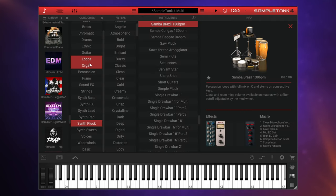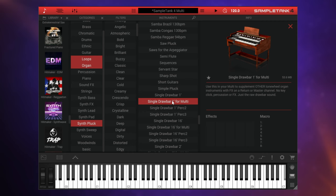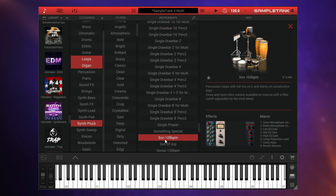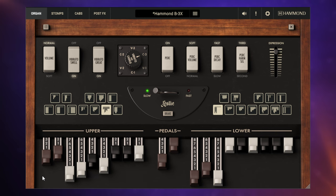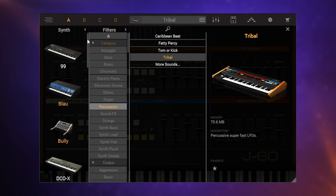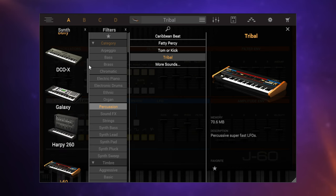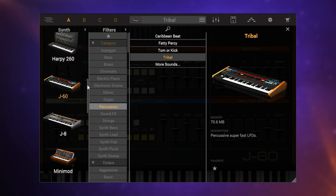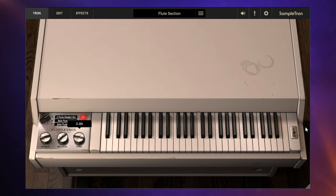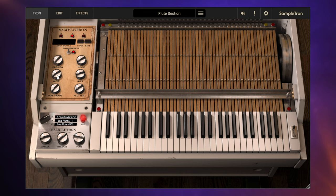To expand our virtual instrument collection immensely, we have Sample Tank 4 — a massive 600 gigabytes of piano, synths, guitars, basses, percussion, orchestral instruments, and, well, you get the picture. We also have the Hammond B3X, full of that authentic B3 loveliness and Leslie speakers. And if synths are more your thing, Synthronic 2 gives you a wonderful collection of classics, including 12 new ones for this version. And for something a little bit more quirky, we have the Sampletron 2, a Mellotron-type instrument full of perfect imperfections.